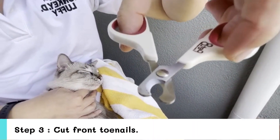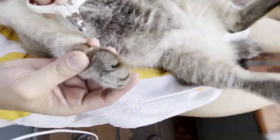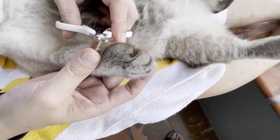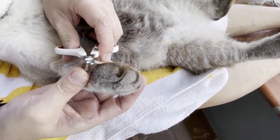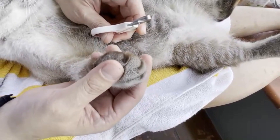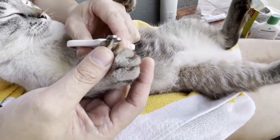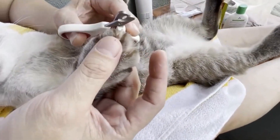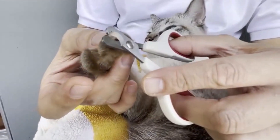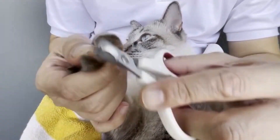Step 3: Cut the front toenails. Let's start with the front foot. The easiest posture is to hug your cat with its back facing you, or lay it on its back on your lap. It's more convenient to hold the nail clipper with your dominant hand. If your cat resists, wrap it in a soft cloth, keeping all nails covered, or have someone help you handle them — it's a safe option for both you and your cat.